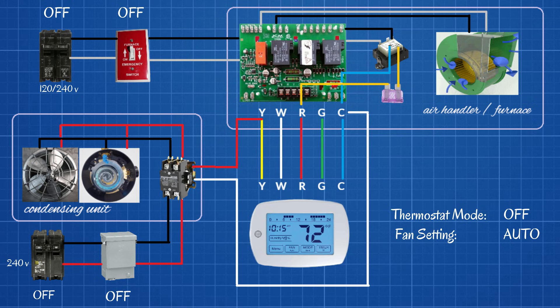What you're looking at here is a typical wiring diagram of central heating and air conditioning systems. This applies to furnaces, air handlers, and so on. I have everything off right now — the breakers, the switch, the disconnect, and the thermostat. This is an animated diagram. As I go through turning things on one by one, we will see the electricity flowing through the wires, and I will walk you through it step by step explaining how this whole thing works.